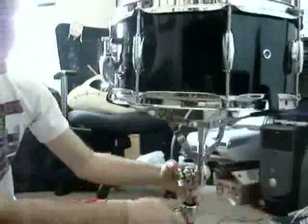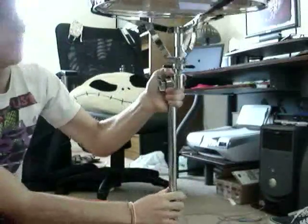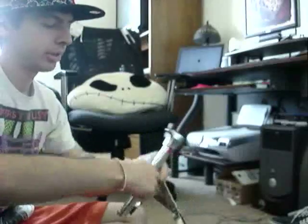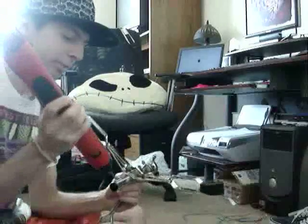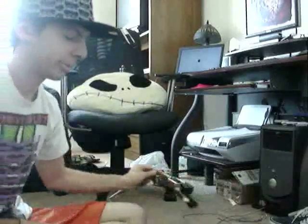First step: we're going to be taking the actual snare out of the whole stand, just pull it straight out and put that to the side for now. Then we're going to start unscrewing the collar right there. You don't need a power drill for this — it's obviously way too big. Just unscrew it and pull it straight out. You obviously don't want to lose any of the hardware, otherwise this is probably going to be pretty bad.